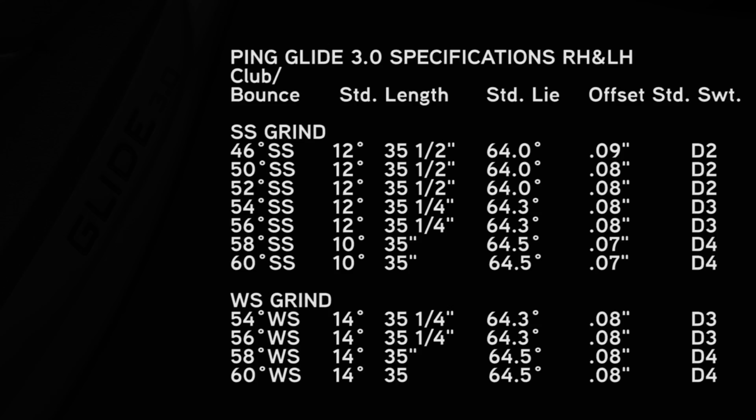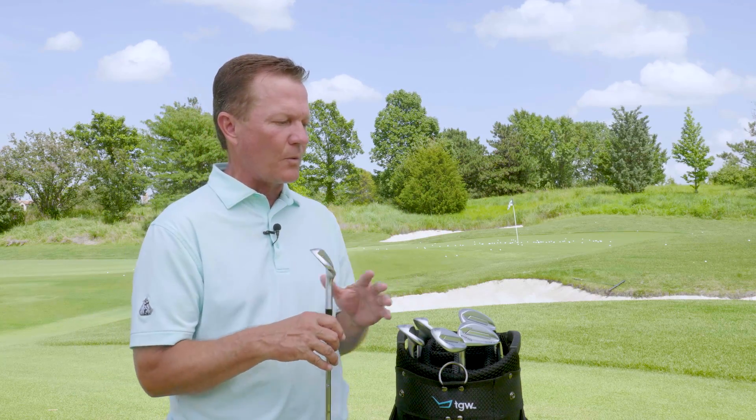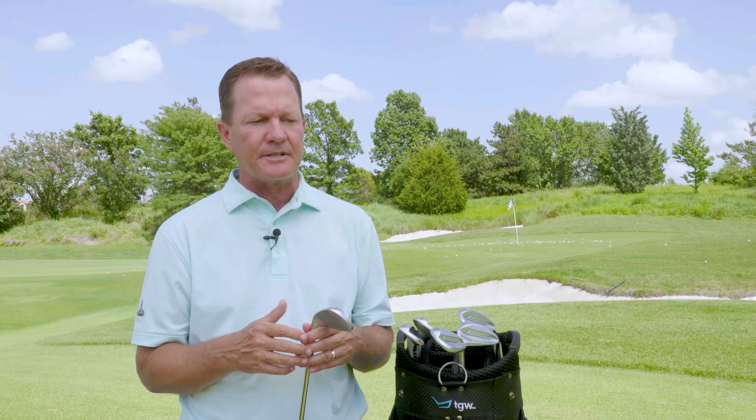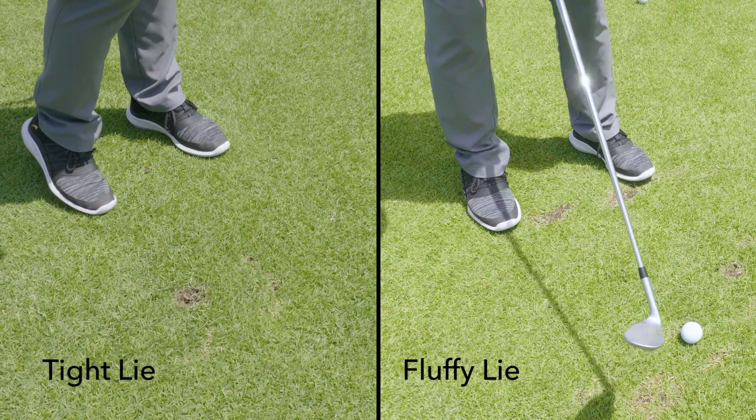Here are all the standard specs on the Glide 3.0 wedges. Remember, with TGW.com's custom fitting options, you can customize the specs of these wedges to your liking. We did an extensive test today, hitting all four wedges from five different positions. We hit a standard pitch shot over a green about 30 yards, then a flop shot — both from a tight lie and a fluffy lie. How you pick your wedge is probably half based on the conditions you play.